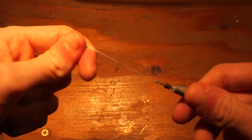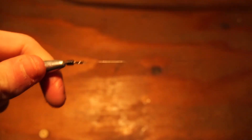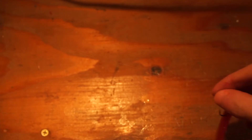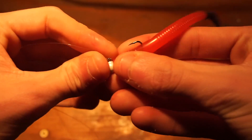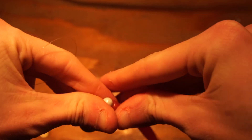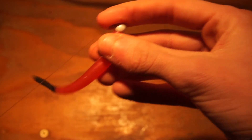After that, tie your braid to an inline weight on one side. On the other side is where you tie your leader — about 36 inches from the weight. What I was fishing last was this Mad River steelhead worm, four inch, on a white one-sixteenth ounce jig head. Red worm, black tail. With that float setup you could fish eggs, a jig, pretty much anything.